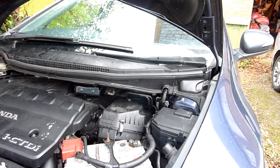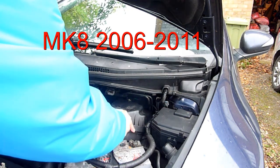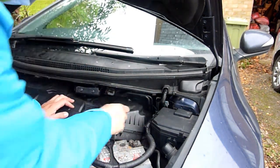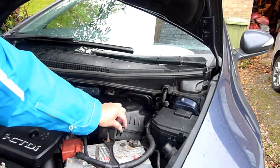Right, in this video, very quick, very easy — how to change the air filter in the Honda Civic Mark 8. That's the 2007 model I've got here. This is a 2.2 CDTi.